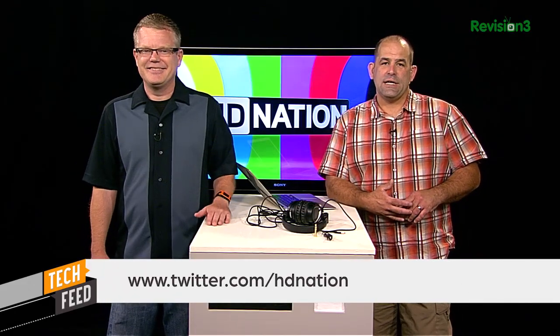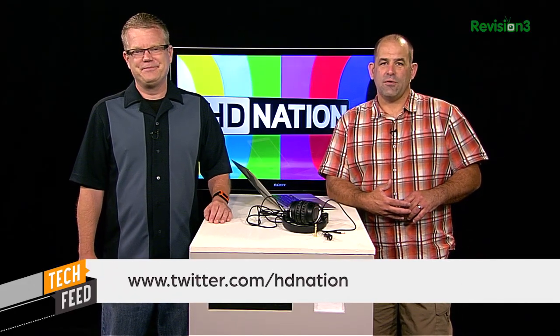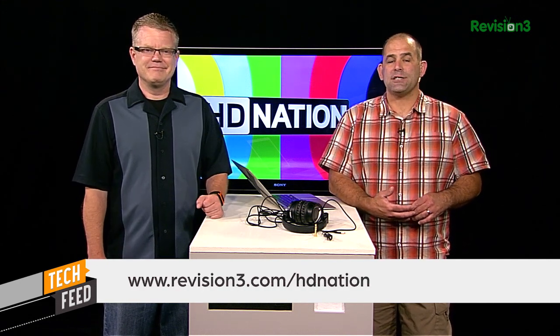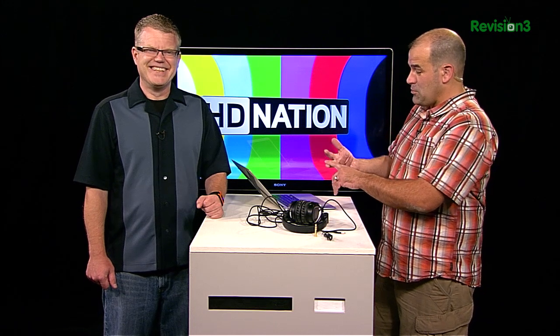Twitter.com/HDNation is our Twitter feed — we love to hear from you. Please subscribe to Tech Feed to get our show on your YouTube lineup, or go to revision3.com/HDNation to subscribe to our RSS feeds. You can watch us on Apple TV, Roku, your phone, or YouTube. HDNation@revision3.com is the email address. Comment right below with your comments, questions, or suggestions. Until next time, thank you for watching.